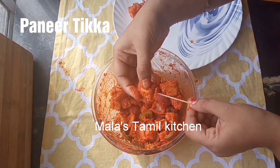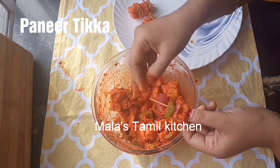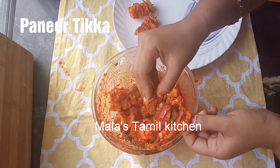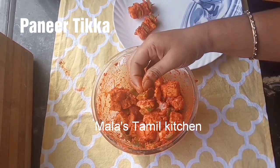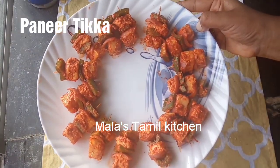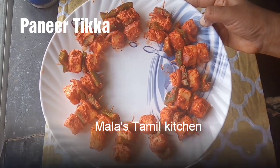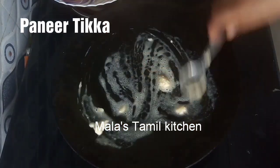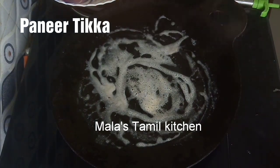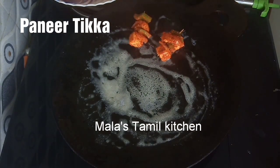There is a lot of taste in the paneer. We will try it in the grill pan. You will also add the paneer skewers into the oven or grill. I will add a little butter. Add the paneer to the grill pan with butter. This recipe is very easy but has very good taste — more flavor.